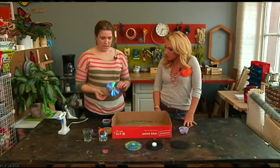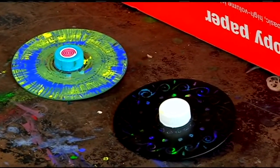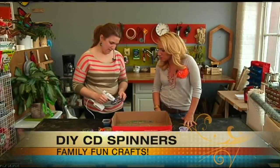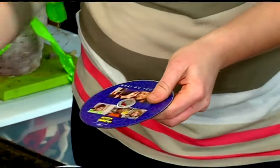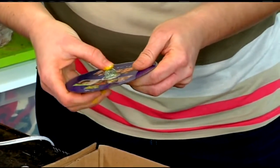To assemble the CD spinner, you need a CD, a marble, a bottle cap top, and a hot glue gun. You just want to put a little bit of hot glue around the bottom of the CD — the marbles aren't going to go right through, they just kind of sit right on the face there.